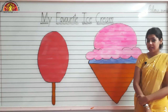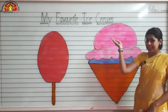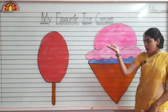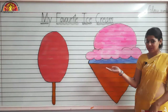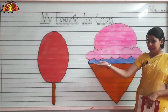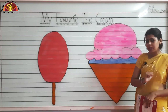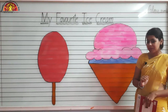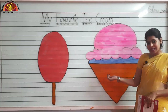So kids, today our topic is my favorite ice cream. We are having yummy yummy ice cream over here — Popsicle and Softie. So tell me which one is your favorite ice cream? We are going to do coloring in both the ice creams.